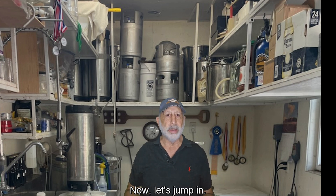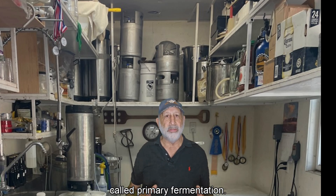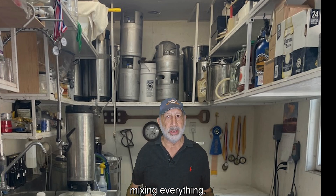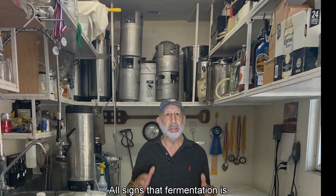Now let's jump in. When you first combine your honey, water, and yeast, you kick off what's called primary fermentation. Usually primary fermentation starts within the first 12 to 48 hours after mixing everything. You'll notice bubbling, foaming, or active movement in your airlock — all signs that fermentation is underway.